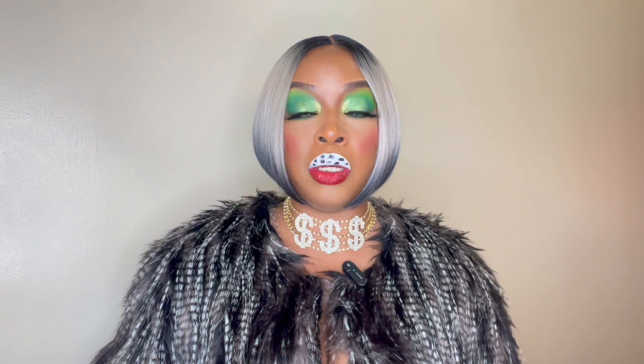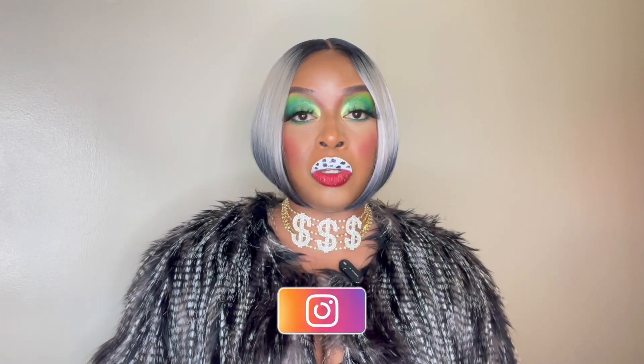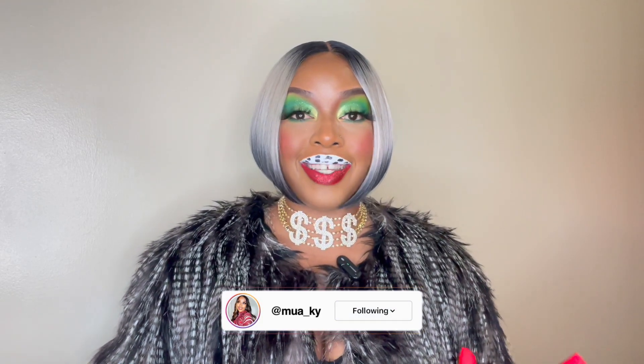So in today's video, I have this Bobby Boss unit brought to you by DivaTress.com. If you're interested in where you can purchase this, please be sure to stick towards the end of this video so you can get some information on where you can purchase this unit on DivaTress.com.